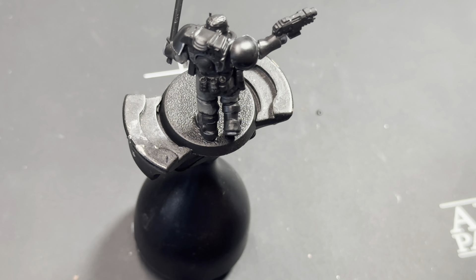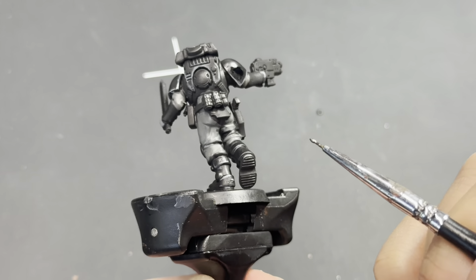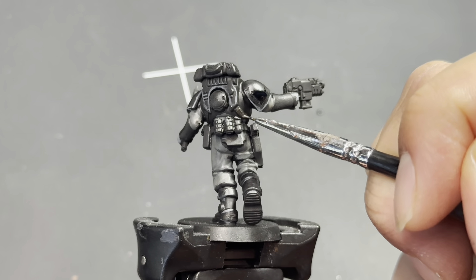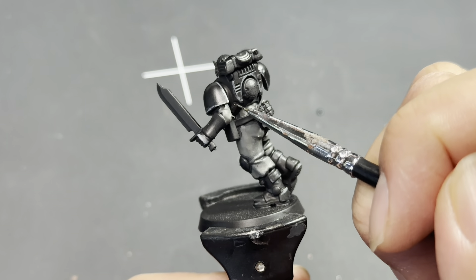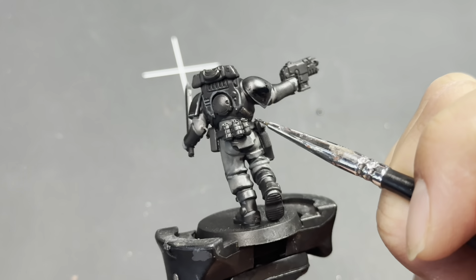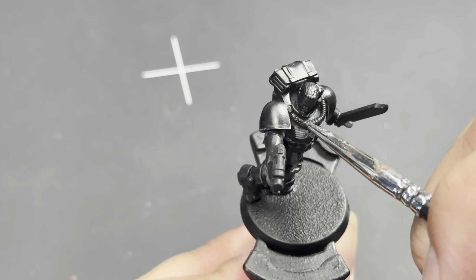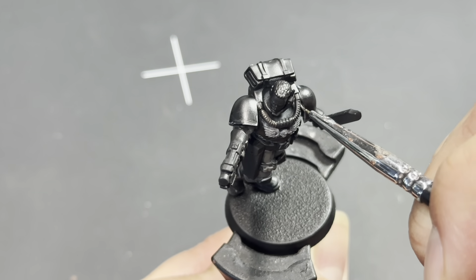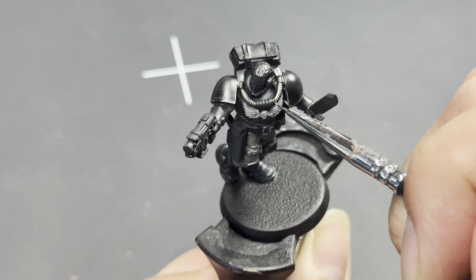We've got some Lead Belcher now. Depending on which chapter your scouts are from, where I'm painting Lead Belcher you could just be painting it black — like if you were painting an Ultramarine scout, most of the armor would be blue but this part would be black. It's these two little accordion straps that go down and around the torso of the armor. You can also see it up front — there are tubes leading from the back to the breathing apparatus, and accordion straps down under the armpit of the armor.